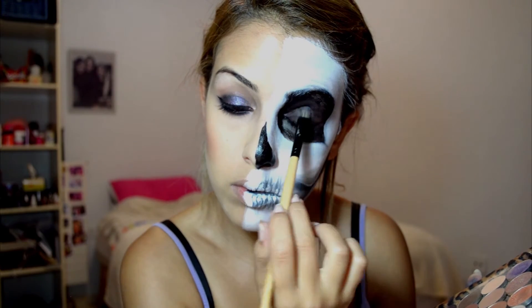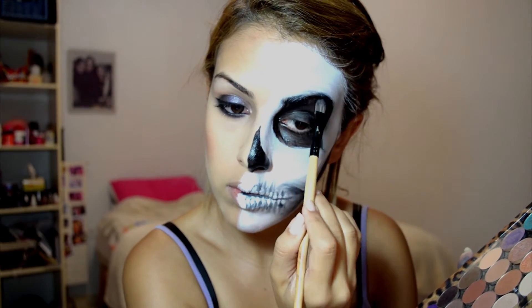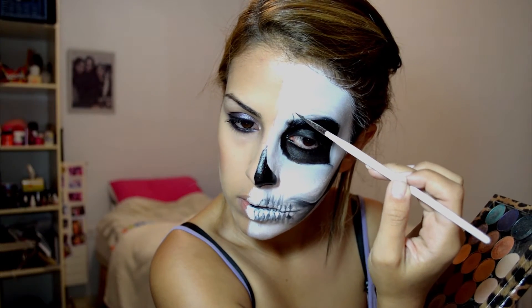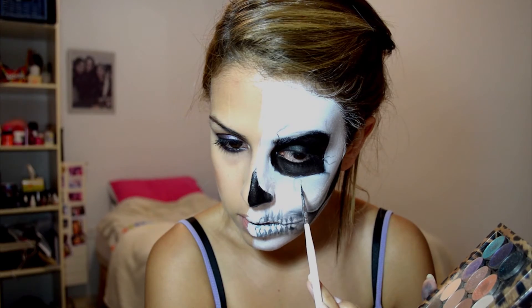Going back into that black eyeshadow, I'm setting the cream paint on my lid so it won't crease and it will stay all night, as dark as it can be. Now I'm taking my fine brush again and starting to draw little cracks — I'm using the eyeshadow for this, not the cream paint.